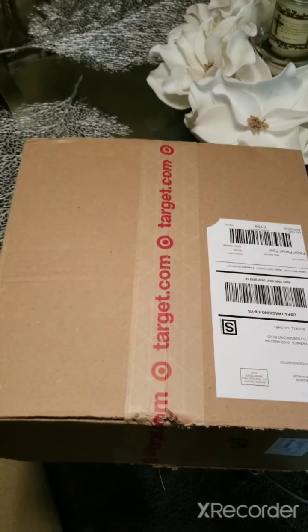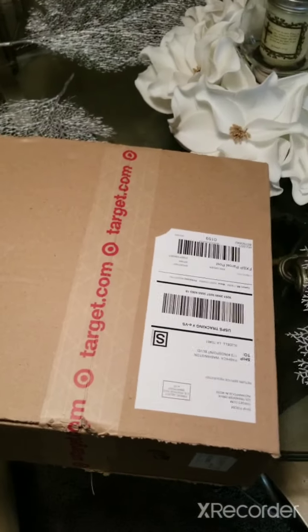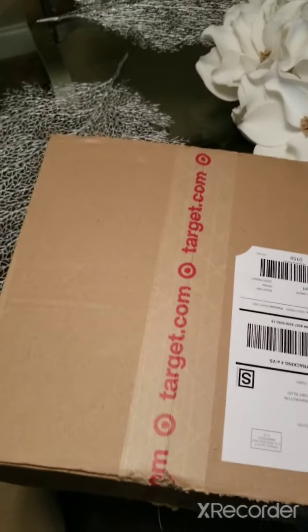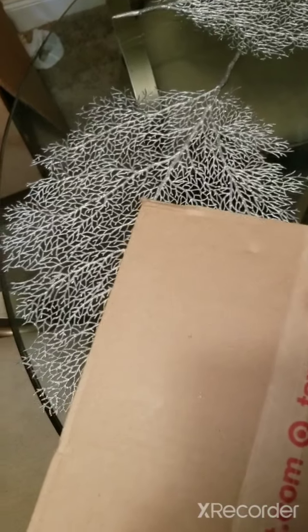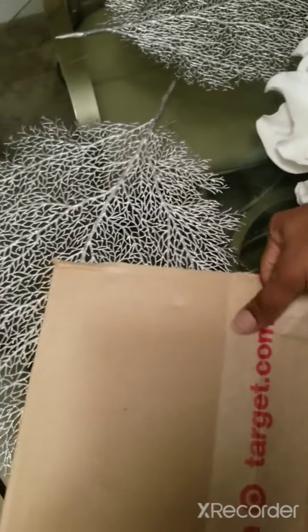What's up YouTubers, here today to do an Xbox One S reveal. I got this box from Target — that's where I ordered my Xbox from. We're about to go ahead and open it up, see what's popping with it.